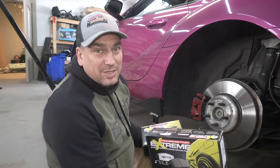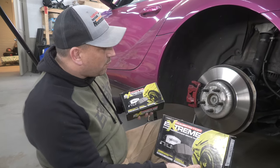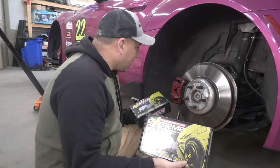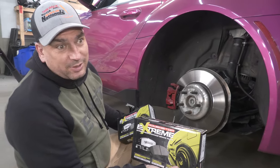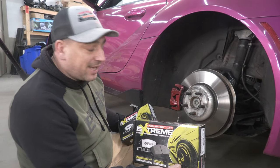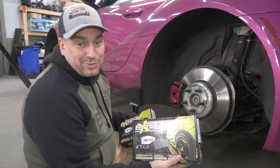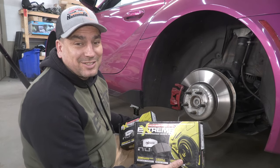What's up muscle car people, this is Bringing Muscle Cars and I'm Matt. Today we're doing brakes on the Toyota Supra 2021. I'm tired of these Hawk brakes — not saying they're bad brakes, just that they dust a lot. And when you have neon yellow bright wheels, a lot of brake dust doesn't look good.